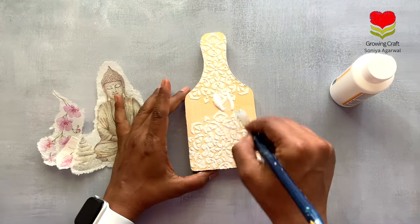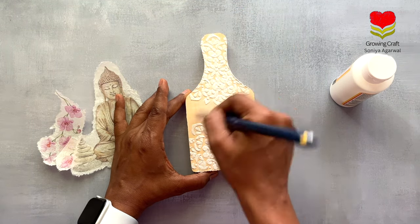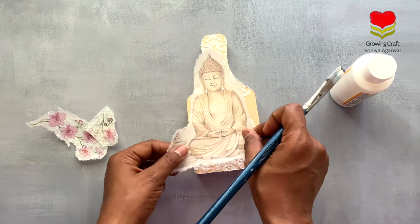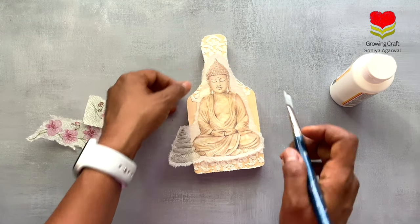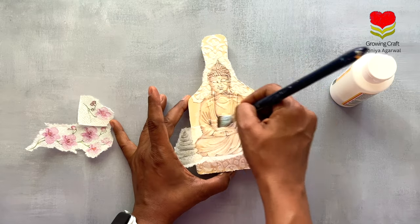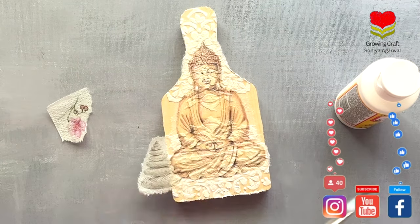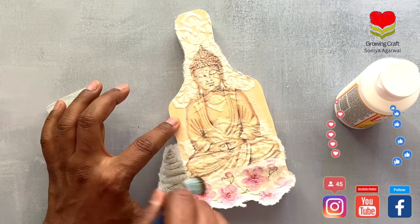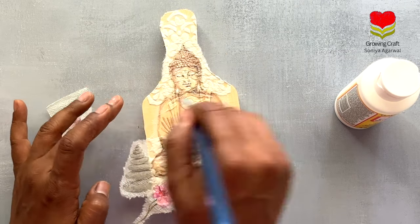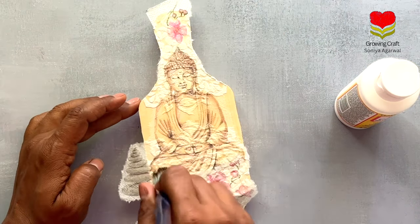Here I'm using my mod podge — you can also use decoupage glue — and applying it generously on the base, spreading it really well on the sides. Don't add too much mod podge or decoupage glue, otherwise it's going to create a lot of wrinkles and bubbles, so just be careful with the amount of adhesive you use. Once I'm done spreading I'm going to stick my napkin. Decoupage napkins are really thin so be very careful. You can see I'm sticking my napkin carefully, and now the embossed texture work is showing through beautifully.